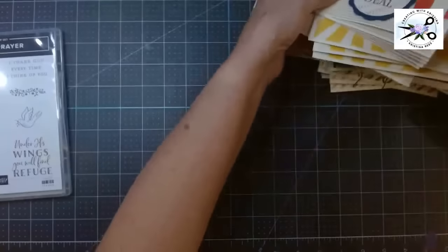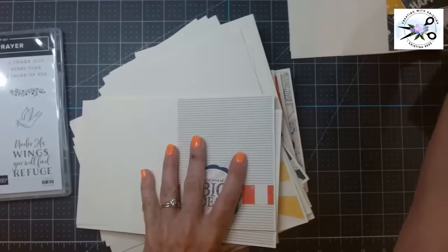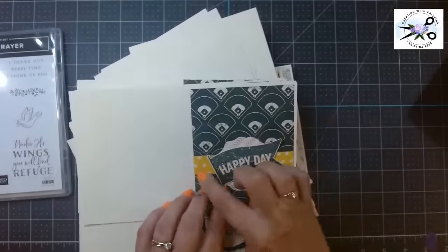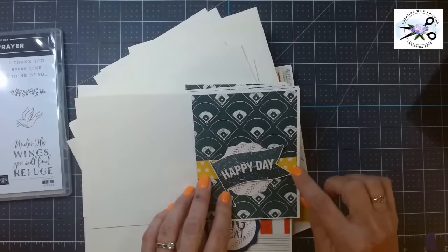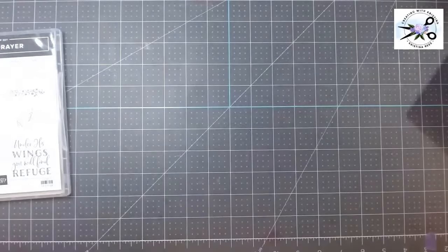This is so fun. You just take a paper pack, cut all the sheets into four by six, then cut the bottom piece off so it's four by five and a quarter. Save those strips and mix and match them. Let me show you with this card that we're going to make together.